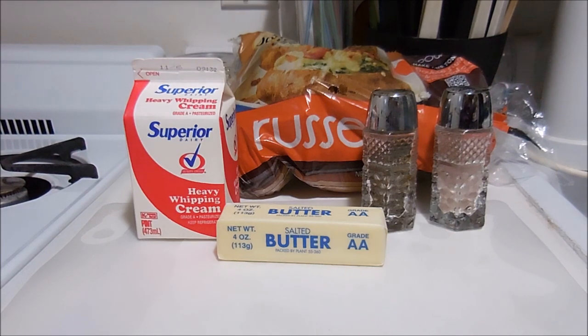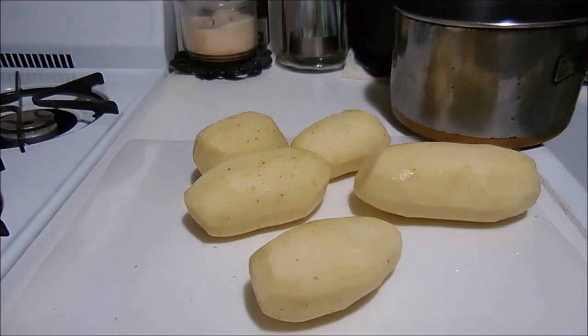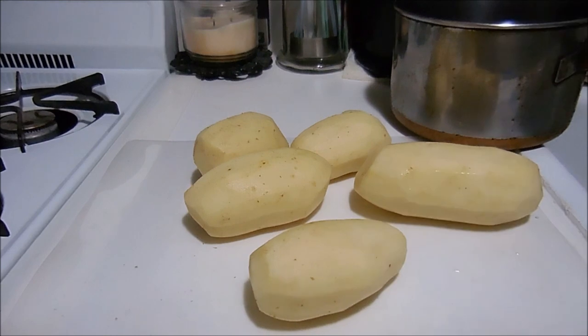We're going to make them like everybody else does, except we're using the good stuff. The general measurement for making mashed potatoes is one potato per person and one for the pot, so I'm making mashed potatoes for four people, so I have five potatoes. I'm going to dice these, rinse them off, put them in cold water, and cook them up.